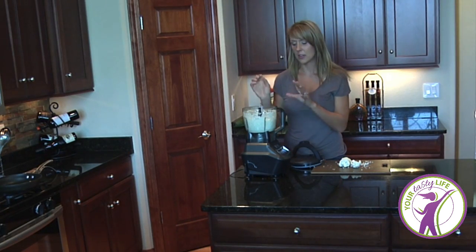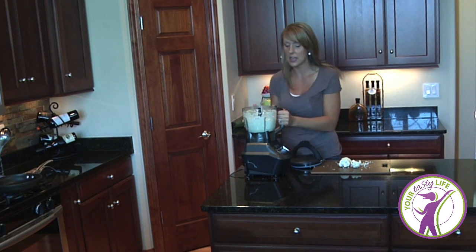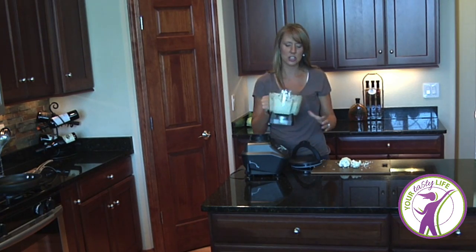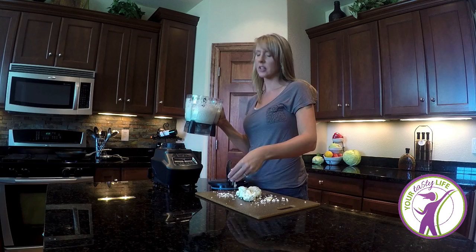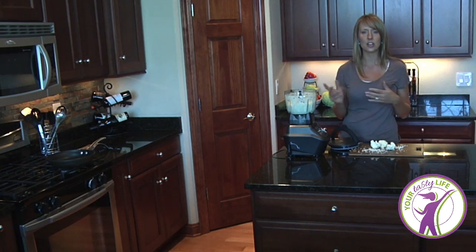Alrighty, so there you have it. I've processed enough so it's in little pieces — it's not too mushy. A lot of folks refer to this like snow; I would call it little snow pieces. This is the texture that we want. So let's move on to cooking the rice now.